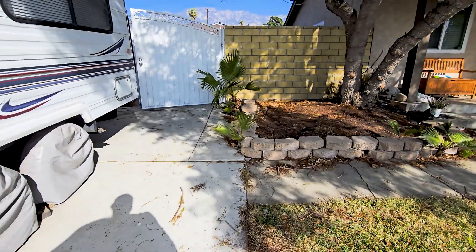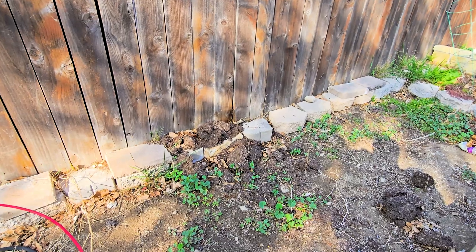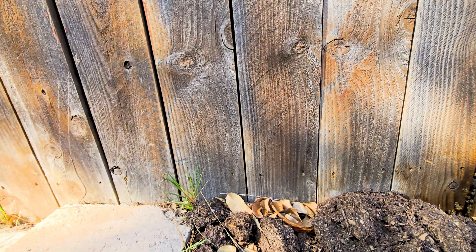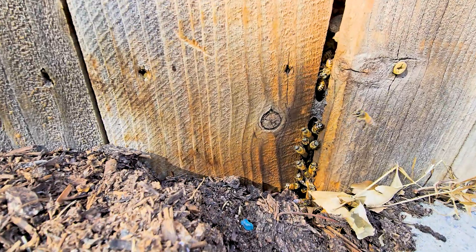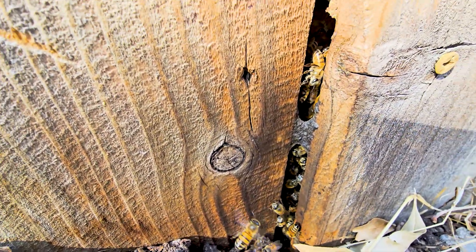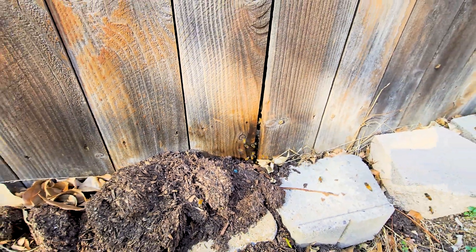Alright ladies and gentlemen, we have another hive in Rancho Cucamonga. Look at that activity. If you look across the fence posts, they're the same color besides there — you see that dark brown spot? And look at that little dark waxy substance — that's propolis. That's an antibacterial agent the bees create to prevent bacteria from getting in the hive.